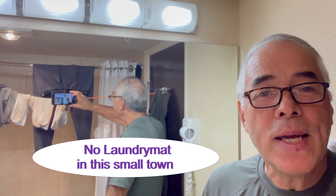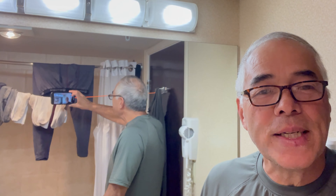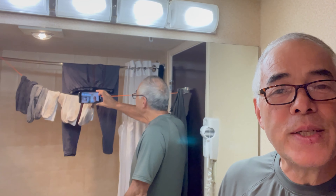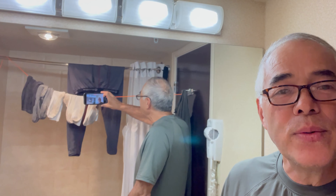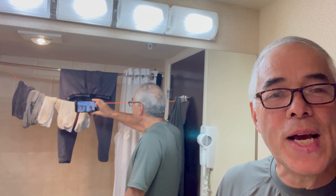This tip is for those who are staying at a hotel where there's no laundromat in town. This is how you can wash some undergarments and bring some fresh clothes back to camp. This is my third set that I've washed and dried here in the last day and a half at the hotel.